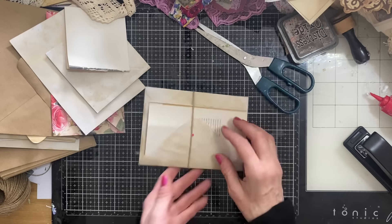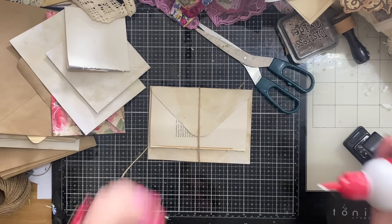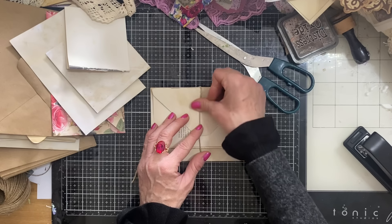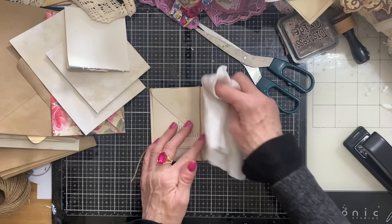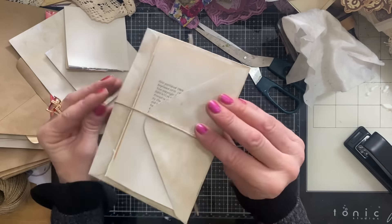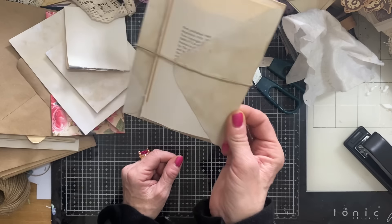Then I just glue my twine or string or sari silk down here onto the envelope — so it's just being glued straight onto that flap. You might want to have a dried wet wipe or something to just press that down. Don't worry if you're thinking that looks rubbish — this flap is going to be glued down onto the page, so it doesn't matter. All you're doing is literally securing the closing mechanism.